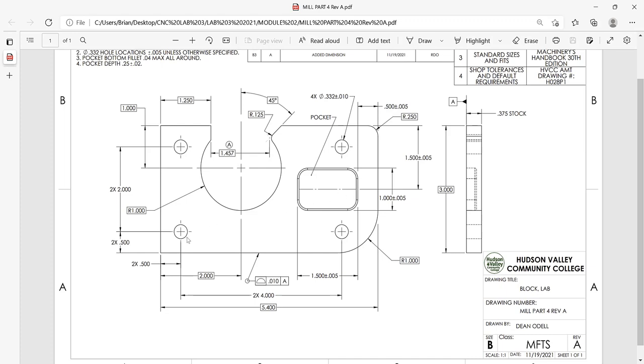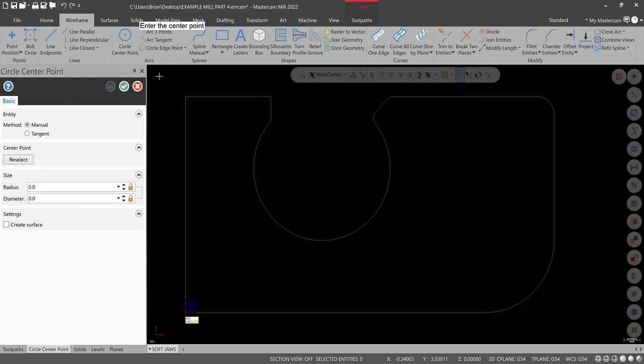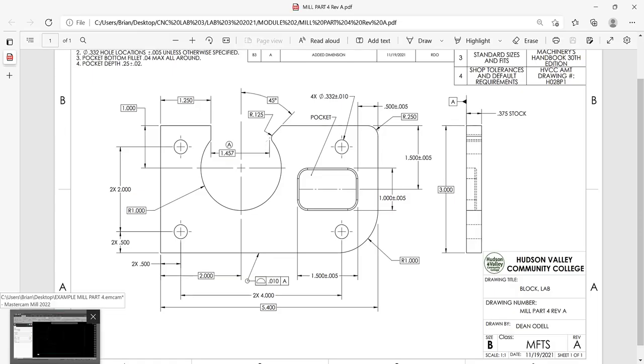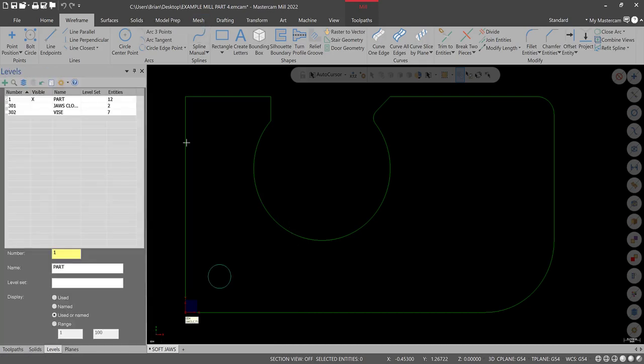These holes are half inch from each edge — half inch, half inch — and then four inches over. Let's take care of these holes. We have half inch up and two inches. One way to do this is with the spacebar — old school method. This is our zero-zero. We're trying to select a center point, hit the spacebar, and type in 0.5, 0.5, 0 — X, Y, Z between the commas. Then type in the diameter: the diameter spec is 3/32. There's one hole.